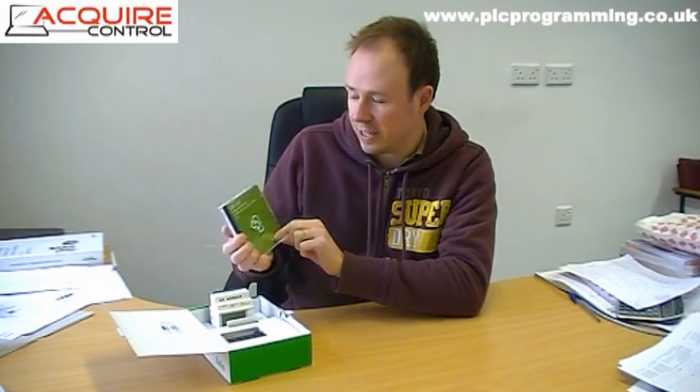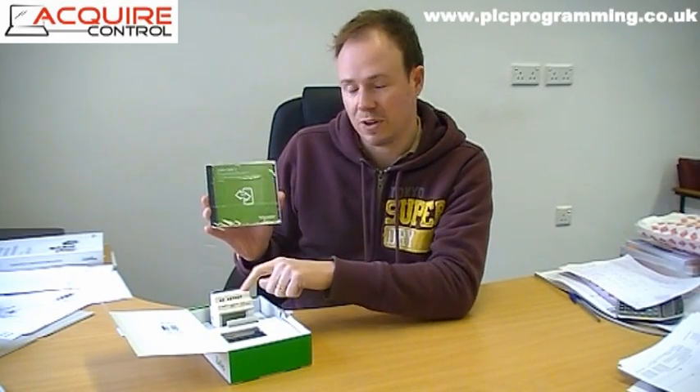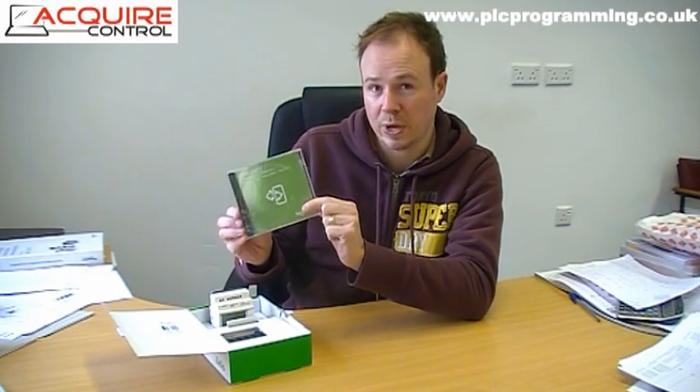That's why in the pack you also get the Zelio Soft 2 Logic Controller programming software. This is what you'll install on a laptop or suitable PC, and it allows you to write the code that you will then put inside the logic controller. This is version 4.5, which I believe supports Windows 7.